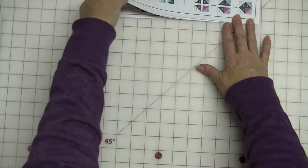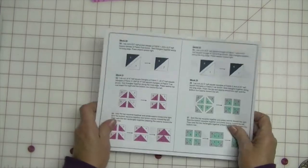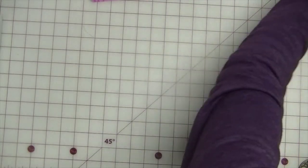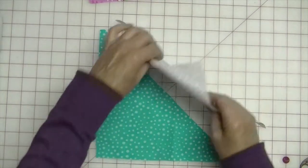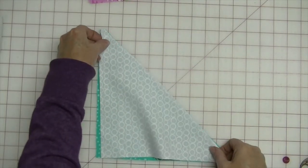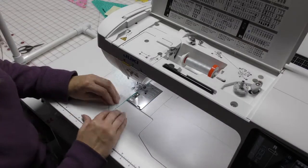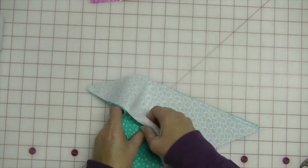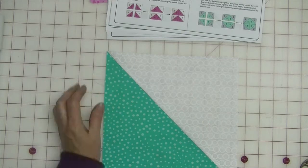Let's go to the next block, which will be block 20. It is six and one, and these are the nine-and-a-half-inch triangles. Here's six, here's one — let's sew these together. Our block is almost done, and block 20 is done.